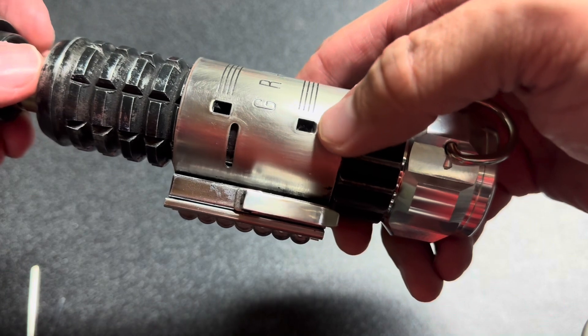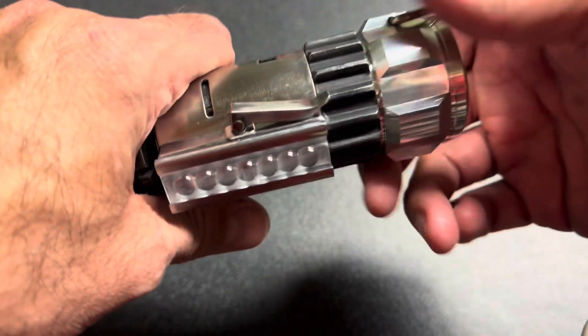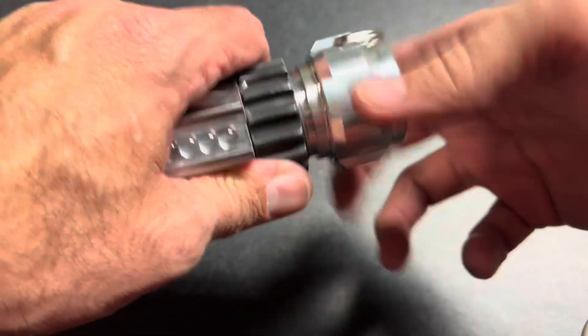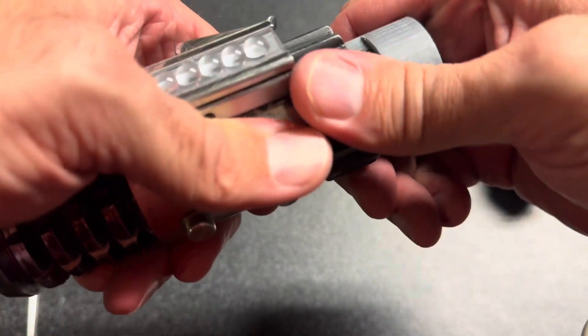Before we do that, the bottom section — the pommel — can be removed, and it will give you access to the kill switch.